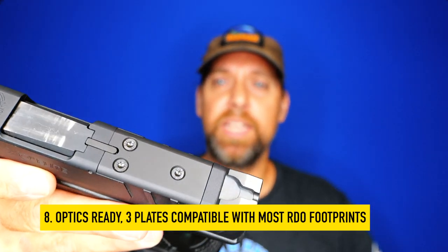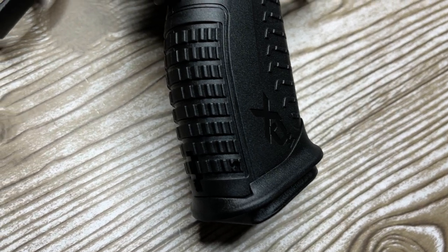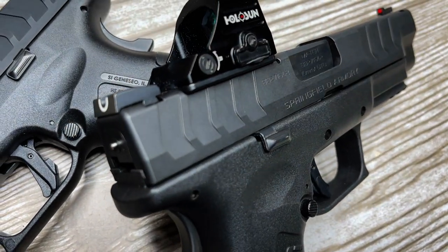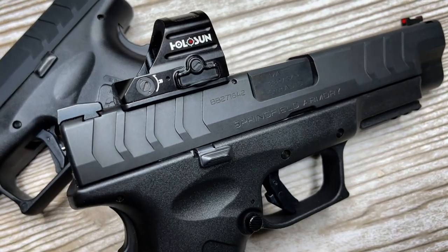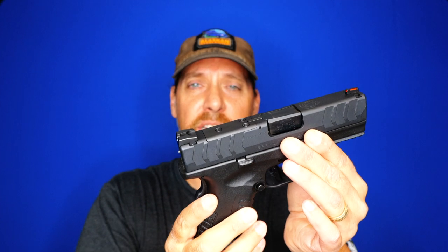Number eight: this comes optics ready. You have a choice of three plates — you have to request them from Springfield and they'll mail them to you. Option one is the Doctor/Vortex/Burris plate system, option two is a Leupold Shield plate, and option three is a Trijicon/Holosun plate. This is something you still cannot get on a Glock 29 Gen 4.